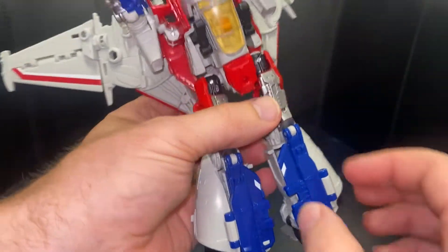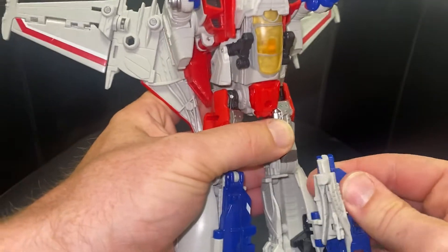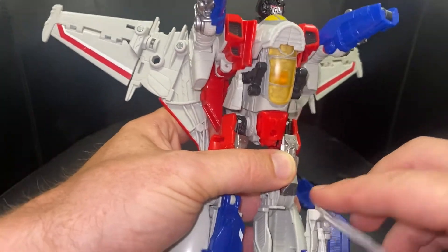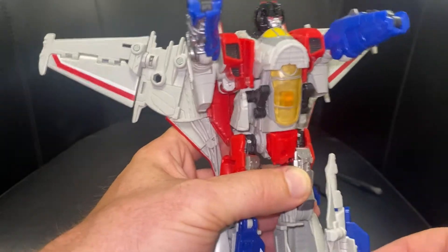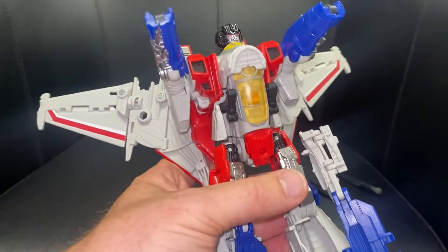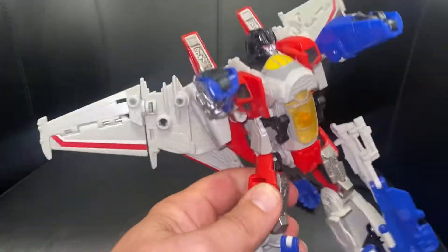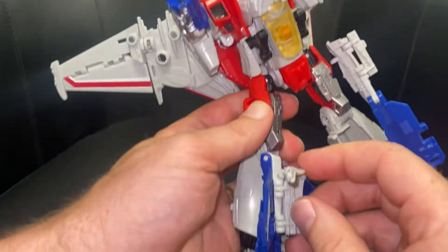Turn your attention to the feet — this is super clever because everything's folded inside and all tucked away. We can fold this right out. The instructions say to do it bit by bit, but it's much easier if you fold it all out straight away so it's ready for you.